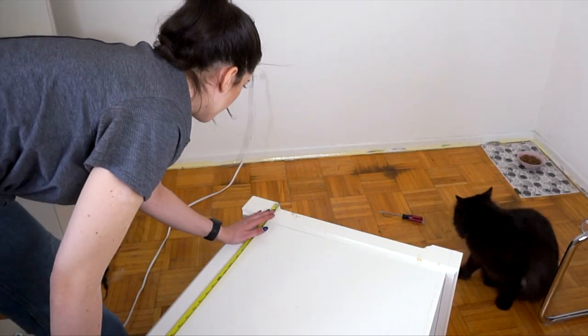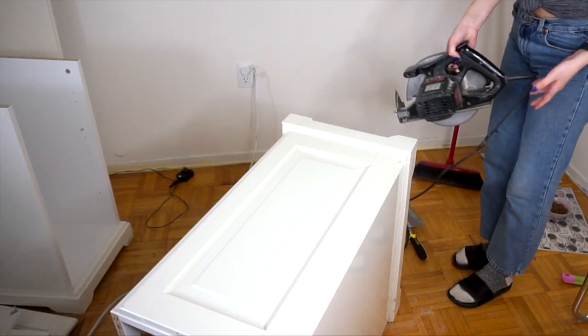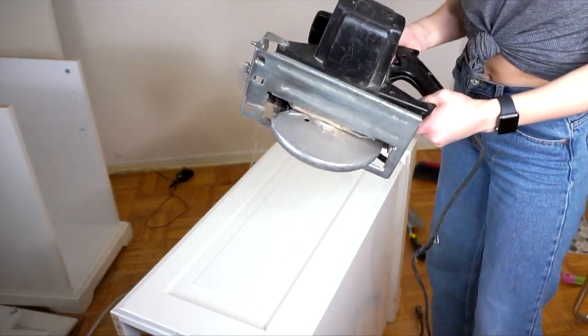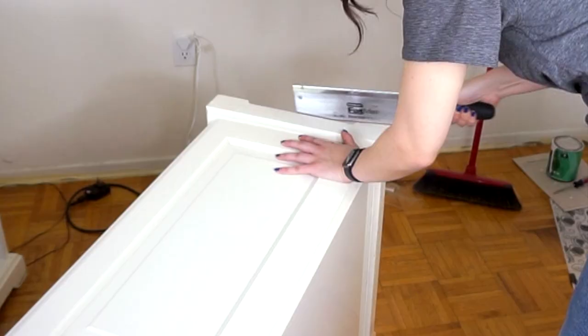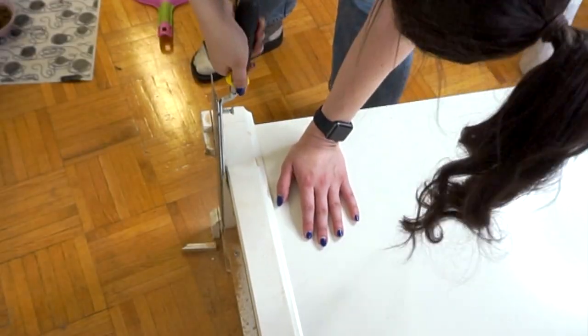I measured out how much I needed to take off, which ended up being roughly half an inch. Luckily I had two chances to get it right. My original plan was to use a saw I borrowed from my dad, but after I did a test run I decided to go against that and save myself the bloodbath, and opted to use my handsaw regardless of how much longer it took me.